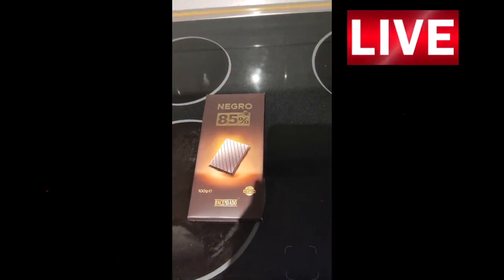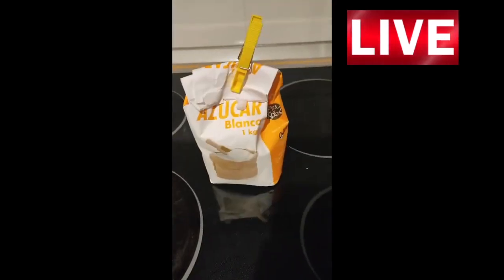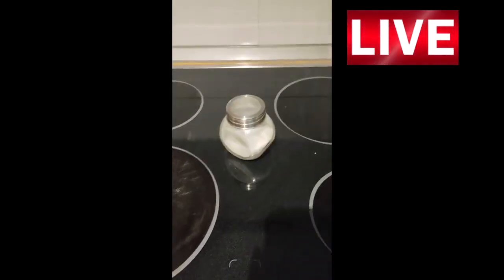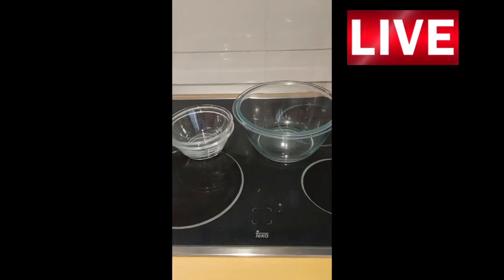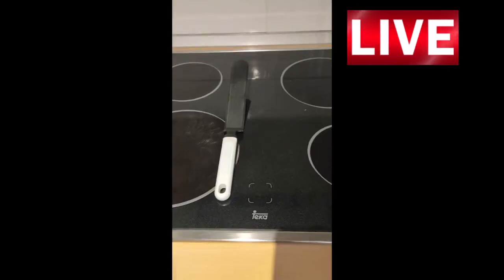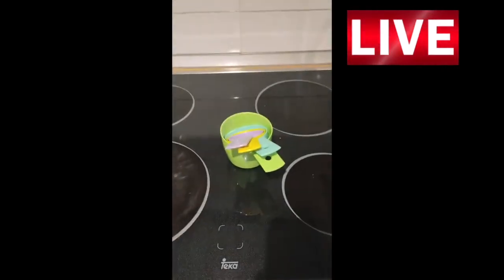The ingredients that we need are chocolate, butter, flour, sugar, olive oil, 4 eggs and salt. And the utensils that we need are some bowls, a mold, a spatula, a strainer and measuring cups.